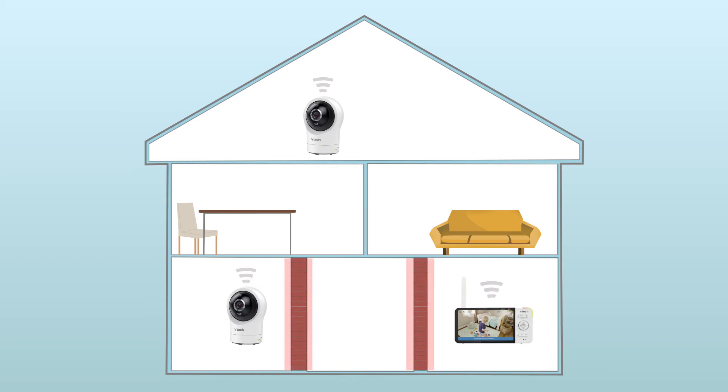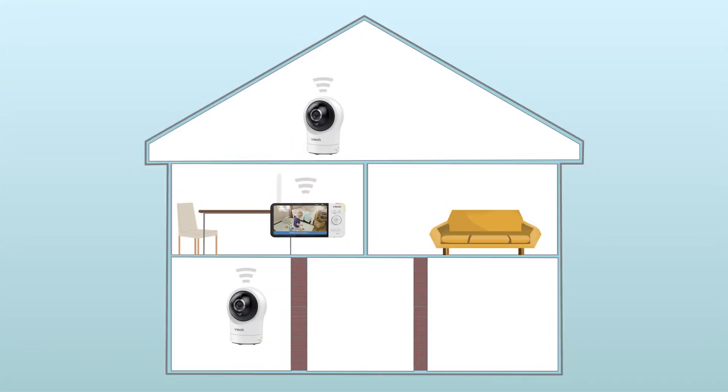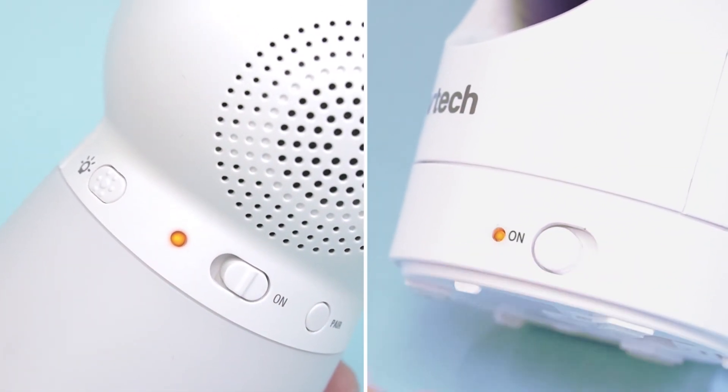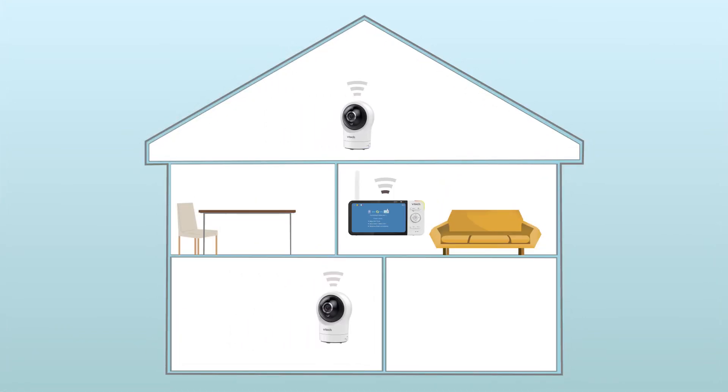Moving the parent unit closer to the baby unit should help to improve the quality of the signal. If there is no connection between the parent unit and the baby unit, this is usually a result of your baby unit being turned off. You will need to check if your baby unit is connected to power and switched on, then move the parent unit and baby unit closer to re-establish a signal.